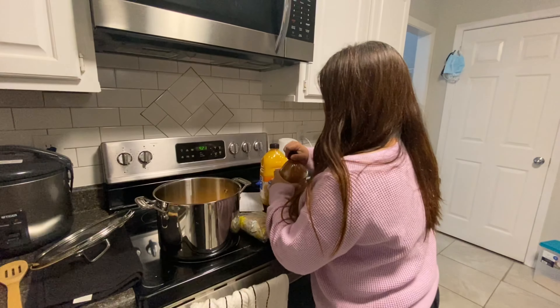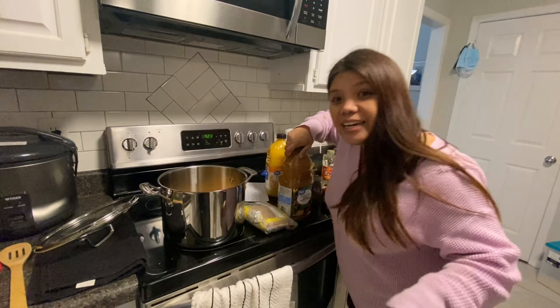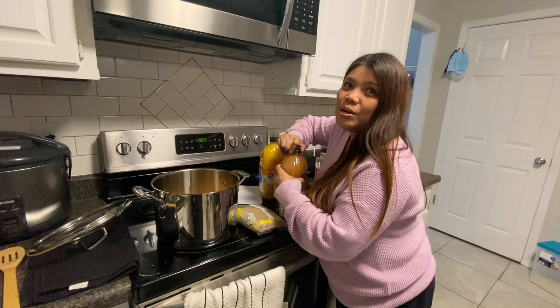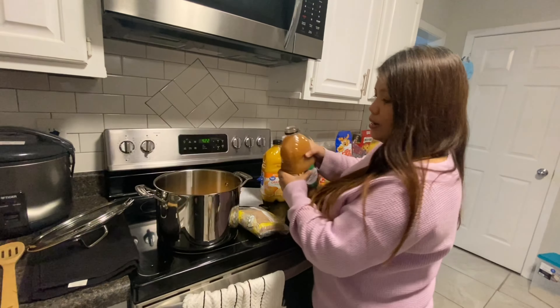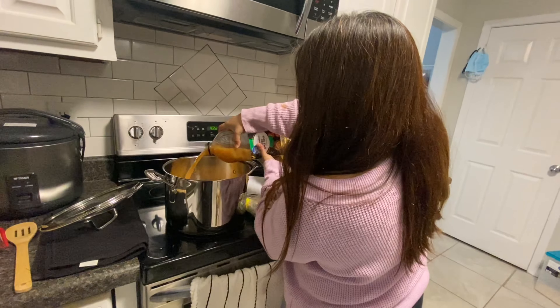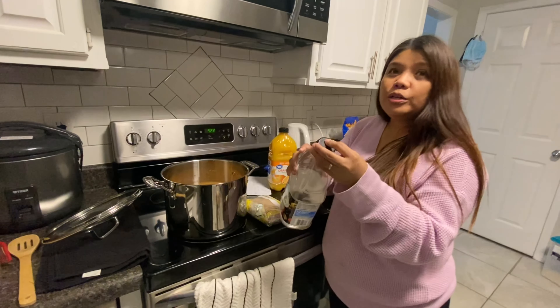I'm not sure who here is American, from London, or from Canada — do they have turkey in Canada? What are the other countries that prepare turkey? Canadians like turkey, people in London, people in Mexico — everybody likes turkey everywhere? Well, turkey is an American thing, right? We don't have this in the Philippines.